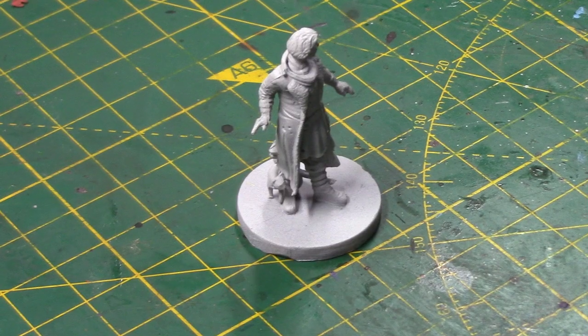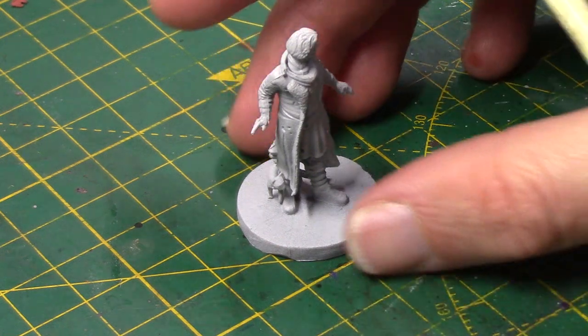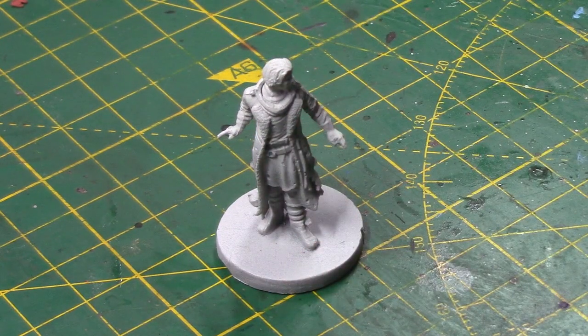Let's get into painting Caleb. Here we have the Caleb Widowgast miniature and as always, I've used a light grey primer to base the miniature, but you can use any primer that you wish.